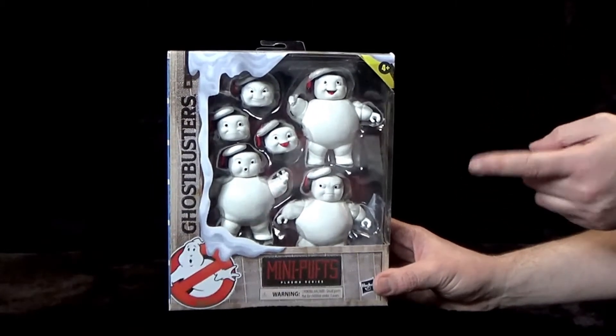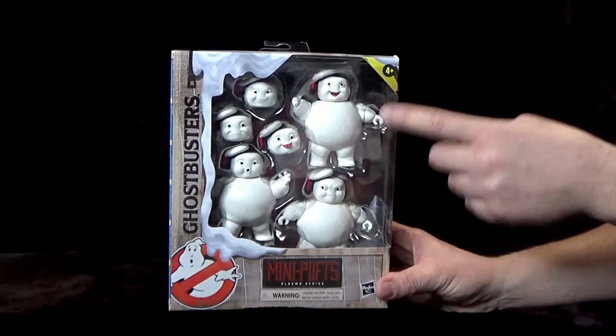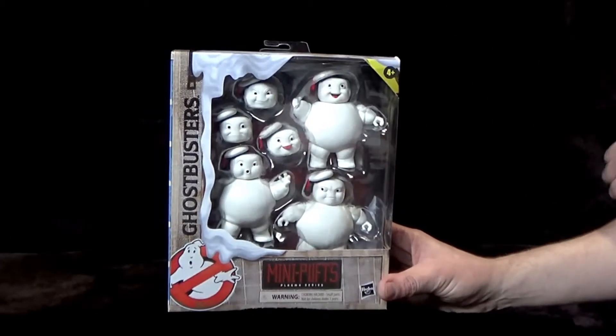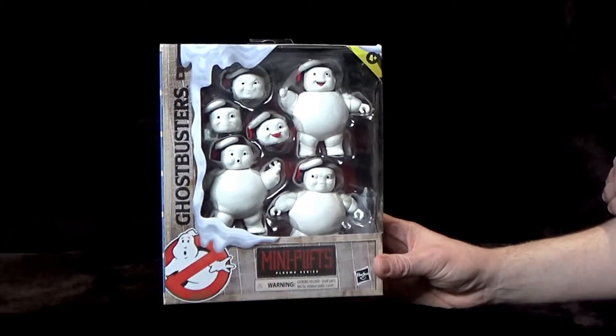I've actually bought four packs of these. I'm going to keep one in the box, two I'm going to open and keep as they are because you get the alternate heads, and one is going to be for customs — there will be another video on that at some point in the future.